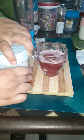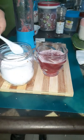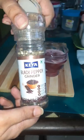Now add half a teaspoon of salt, one teaspoon of sugar, and two pinches of pepper into the juice.